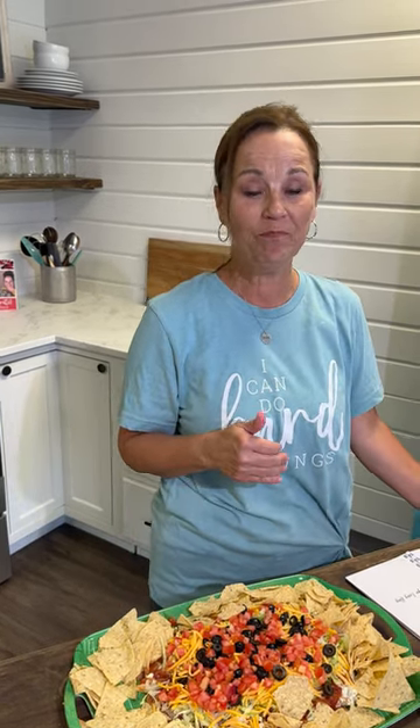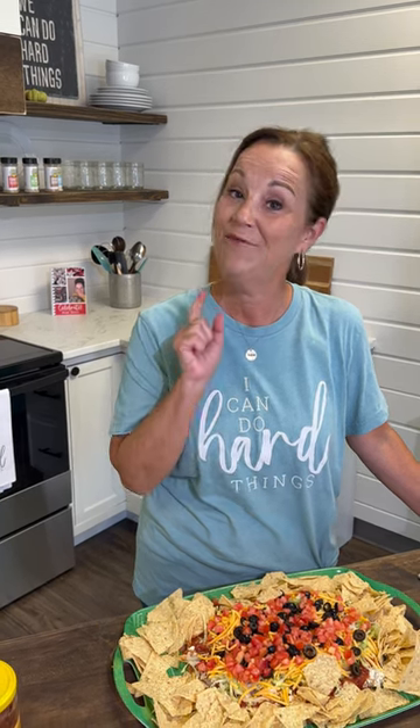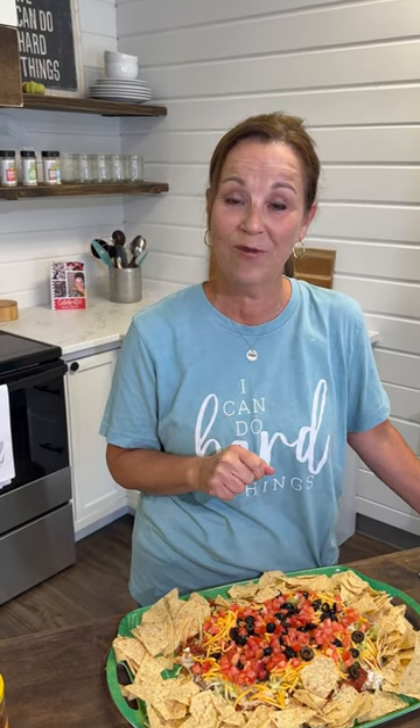All right, thanks for joining me today. Thank you so much for sharing and liking my videos — I appreciate it so much. Remember, this is in that volume one cookbook. We are having a sale on this cookbook — through Labor Day, there will be free shipping. Excited about football this weekend. We'll be cheering on the Knolls this weekend. And always remember to be stronger every day and do hard things. I'll see you next time.